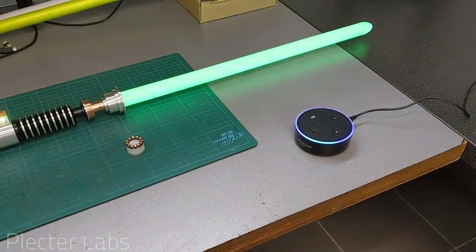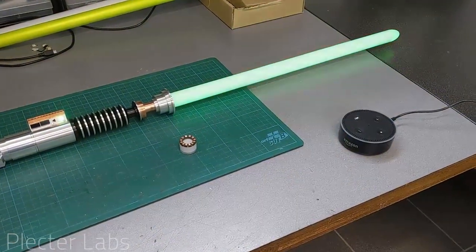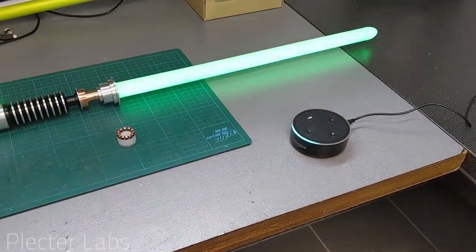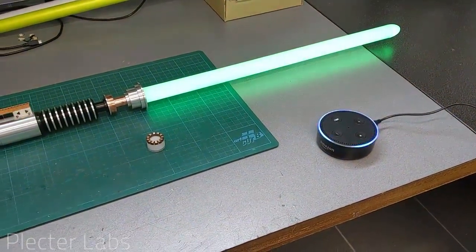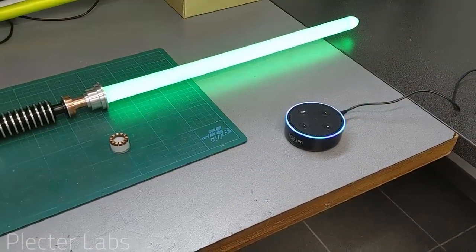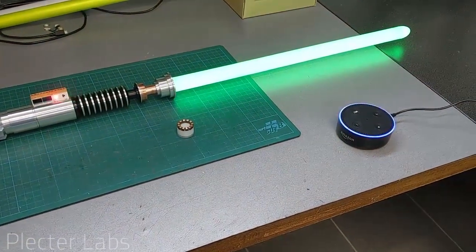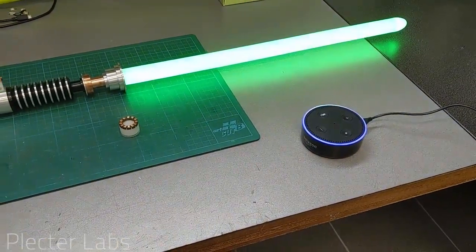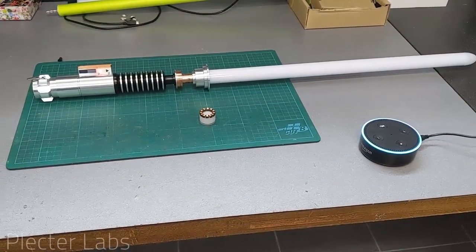Alexa, turn tracks on. Alexa, turn tracks off. Alexa, set amplifier full power. Alexa, turn saber off. Yeah, enough play, you slacker. You don't work at the Ministry of Free Time. Go back coding for saber land.